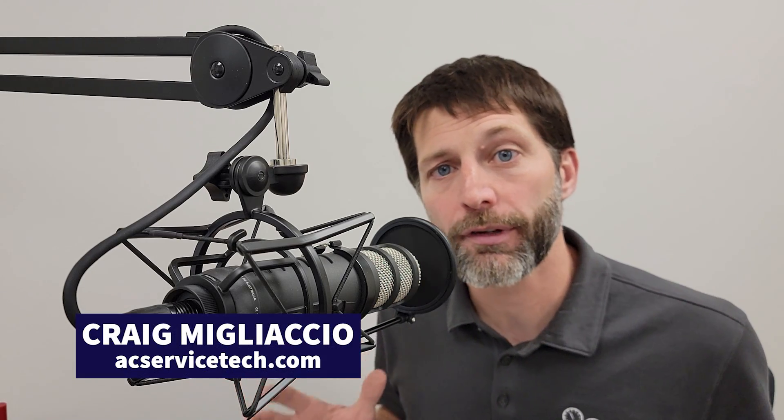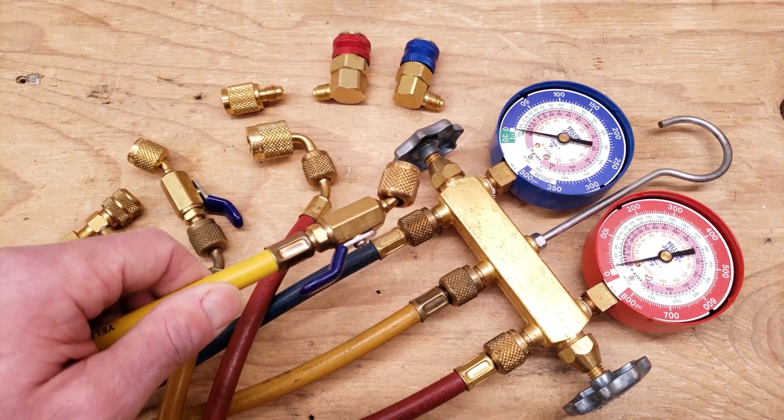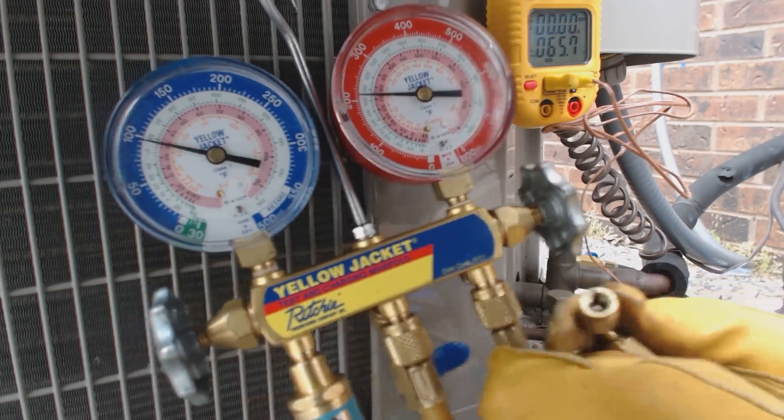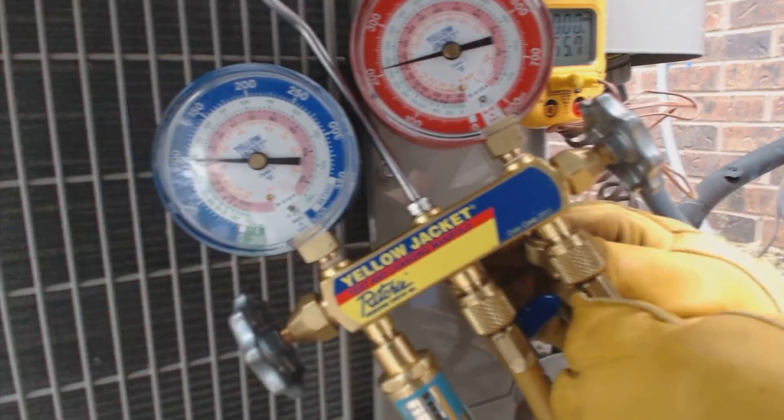This is Craig Migliaccio from AEC Service Tech, and today what we're going over are 10 important factors to think about before connecting to the system ports to measure pressure and check the refrigerant charge.